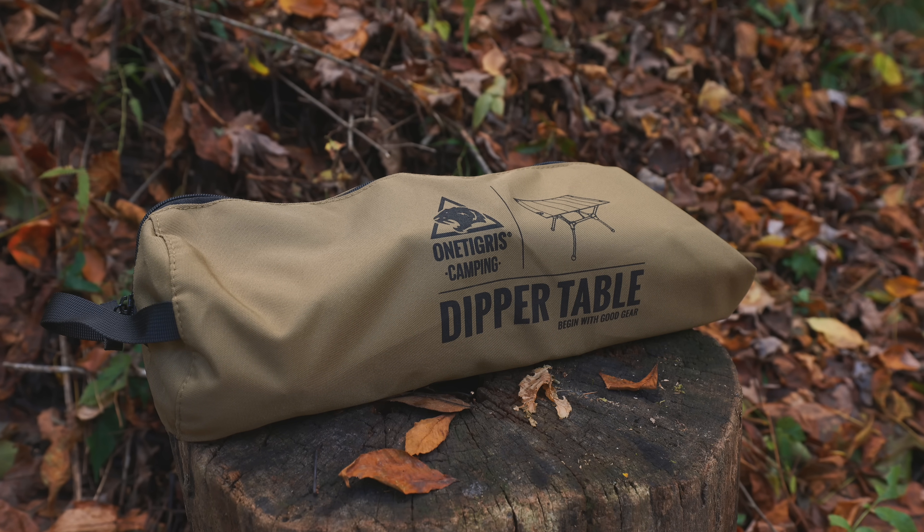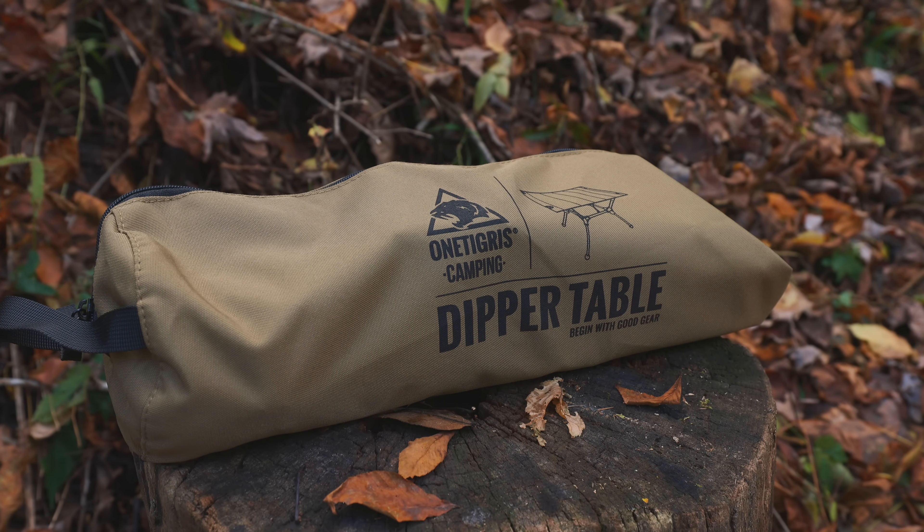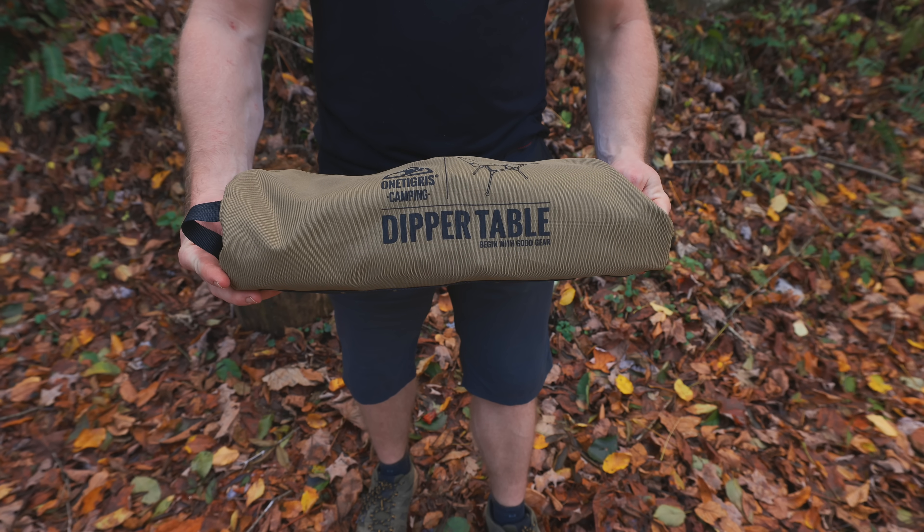Just in case you're new to the channel, I purchased this product with my own money. I don't care if you buy this product. The channel here is agenda free. I share my opinions, information, and you can make up your mind from there. That's what the Outdoor Gear Review is all about.